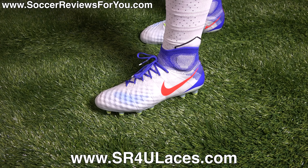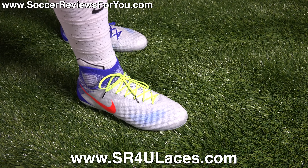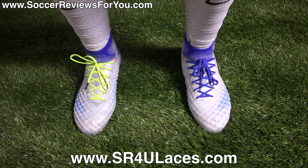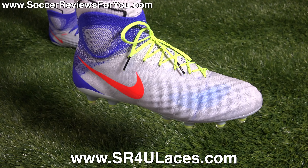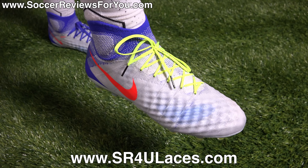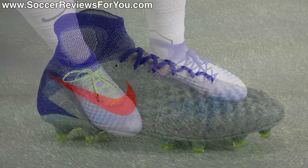On my left foot I have the royal blue laces that come with the shoes, and on my right foot I have the neon yellow reflective SR4U replacement laces. If you're interested in replacement laces, the website is www.sr4ulaces.com — there'll be a pop-up on screen as well as a direct link in the description.